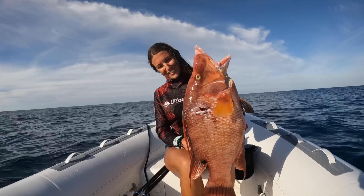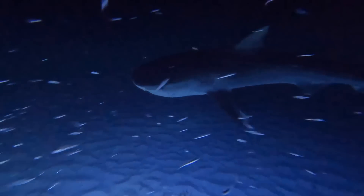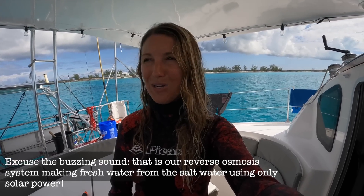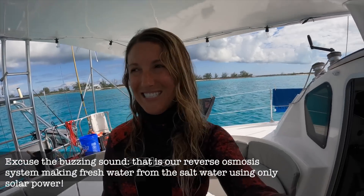Join us this week as we do a catch and cook comparison between hogfish and lionfish with a special surprise dinner guest. We just pulled up to one of my very favorite places in all of the Bahamas. We're about to go on a spearfishing mission. We are out of fish, so it's time to go refuel, get some fish, and go see all the seas. Come on with us.